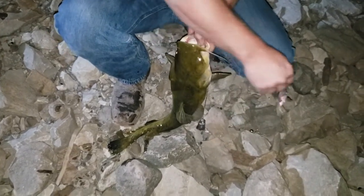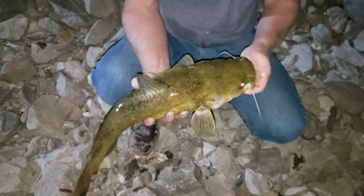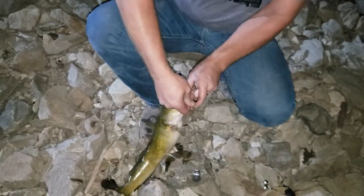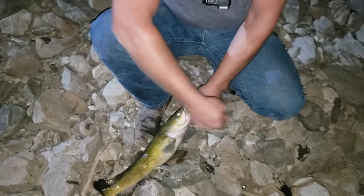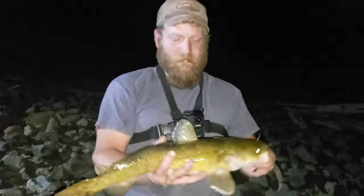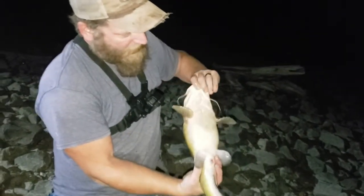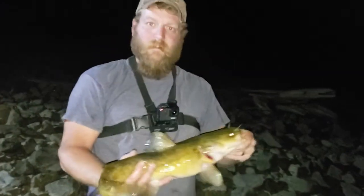Oh wow, it didn't have him look very good - he couldn't run out. Get him back in there and let him grow up, that little guy. Well it's a start, first one of the night. He's pretty though, pretty colored. Get him back in there and let him grow up.